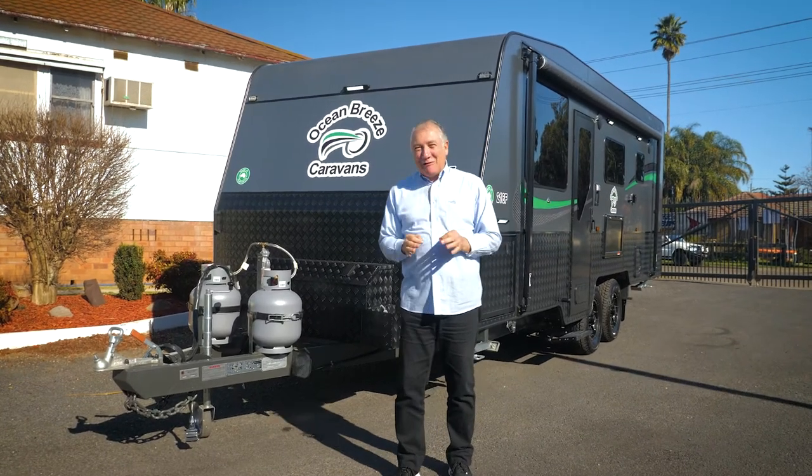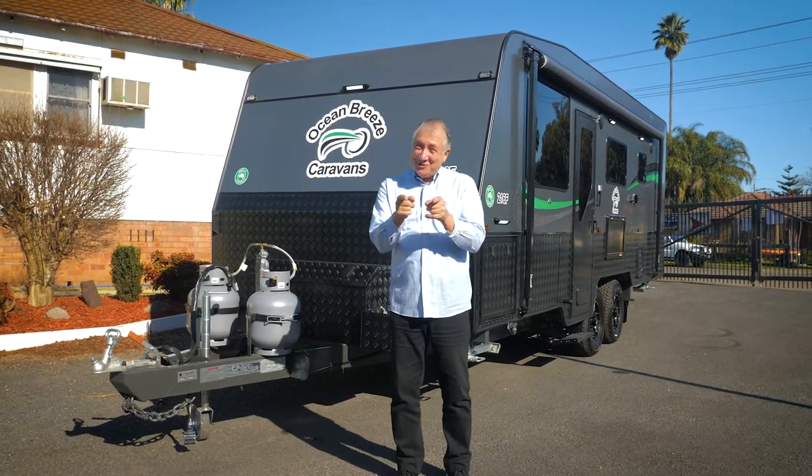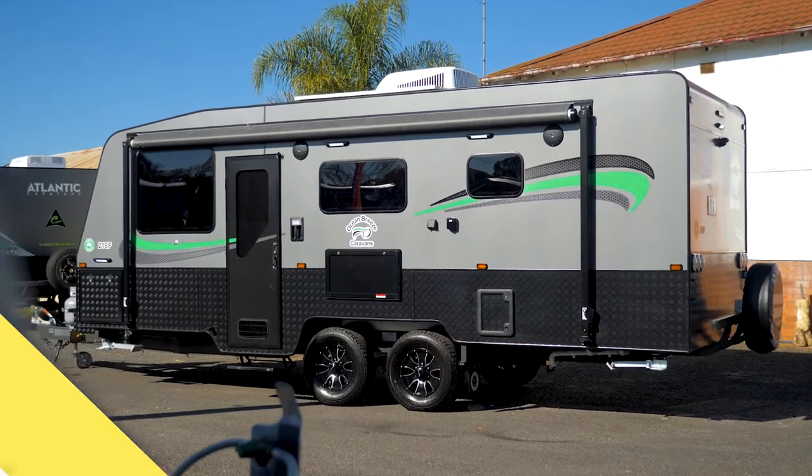G'day, I'm Scott Gibbons and I'm here at Paravans at Windsor, and we're going to show you some of the features of your new Ocean Breeze.